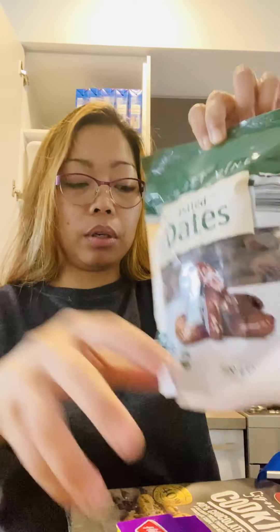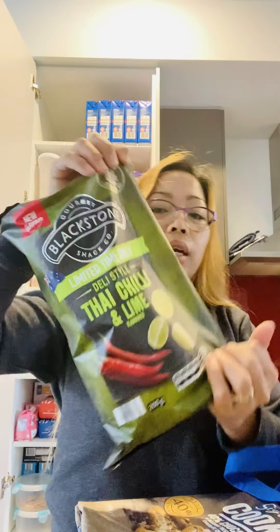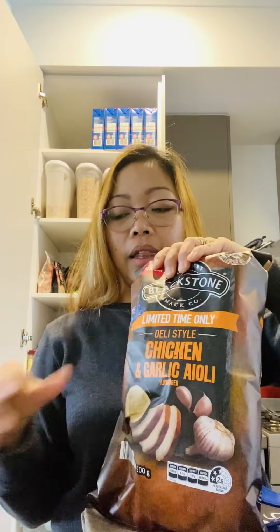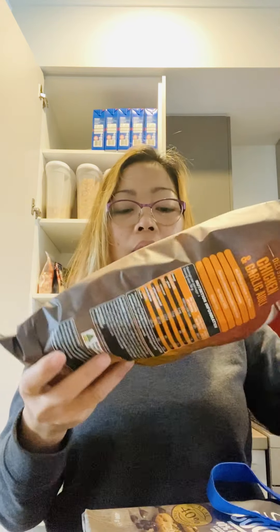My husband likes to eat this Cheesebi for his tea break at work. And of course my husband's favorite cookie — we have two. And he grabbed some dates also.